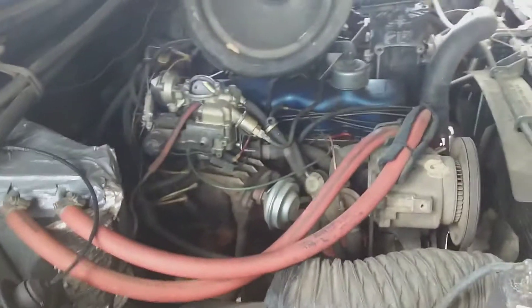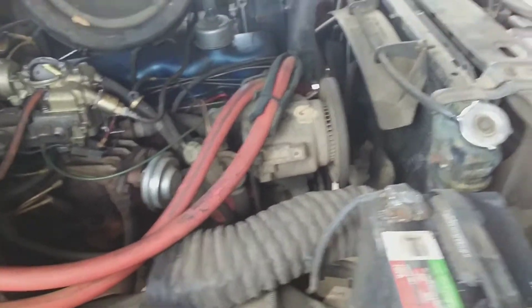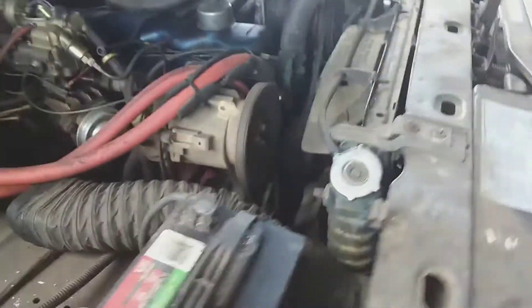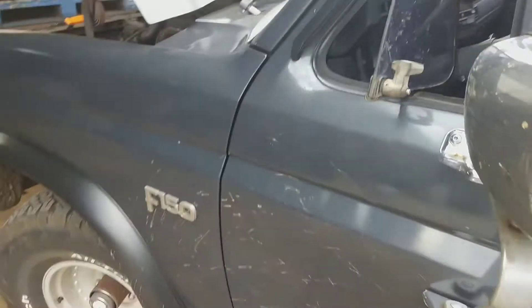I'm just curious — how's it going to run any different if I take this belt off that smog pump? Let's see what it runs like right now.